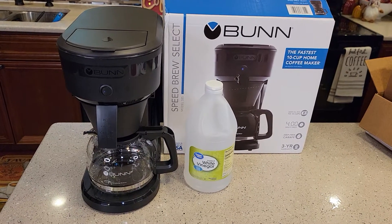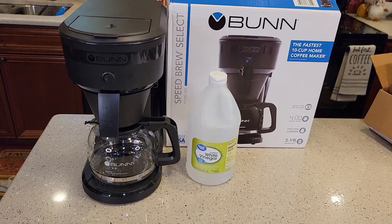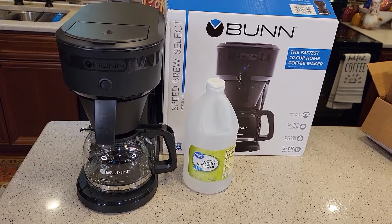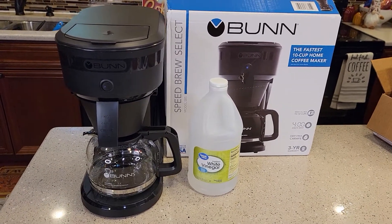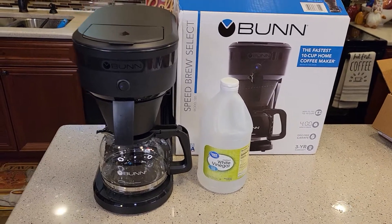Hello everyone, this is Just a Dad. Today I'm going to show you how to descale this Bunn Speedbrew Select Coffee Maker, model number SBS. This is their 10 cup Speedbrew with the warming plate.